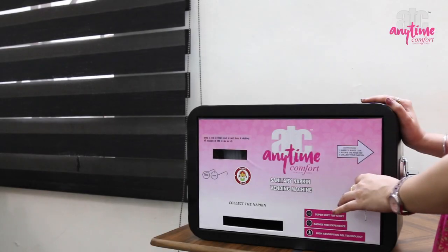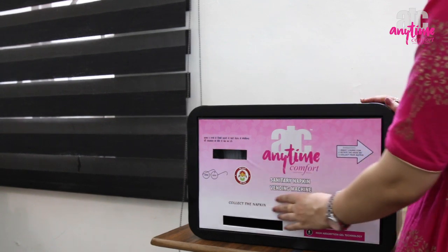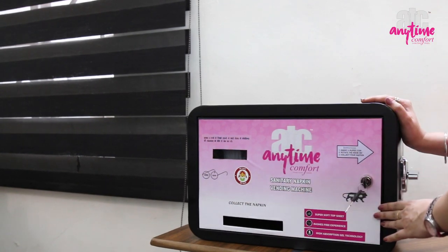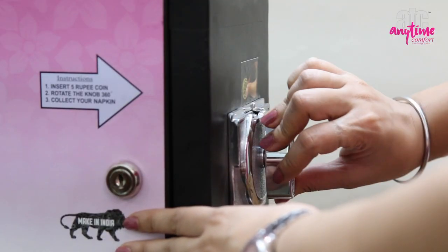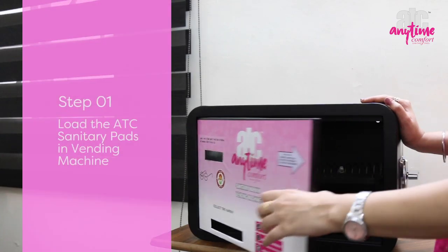Here we are showing you a demo of the ATC manual sanitary pad vending machine, which is coin operated. It has a capacity of 25 pads and does not require electricity. Now we load the pads.